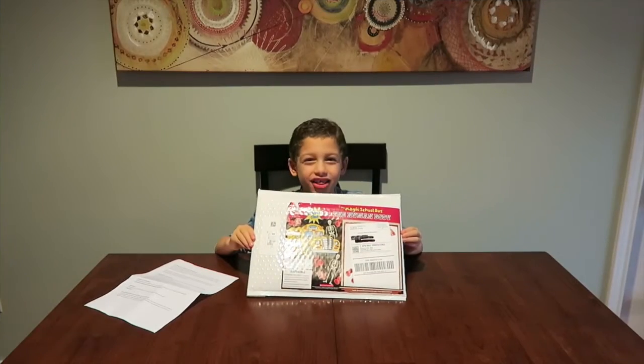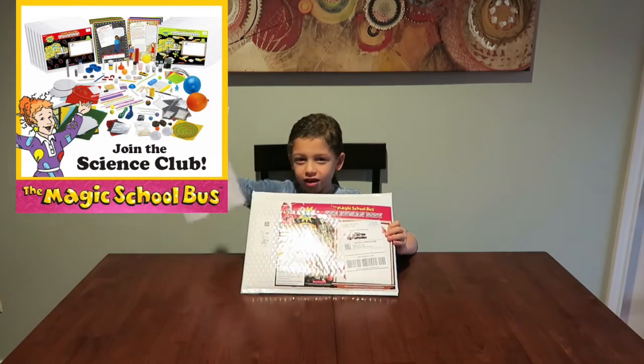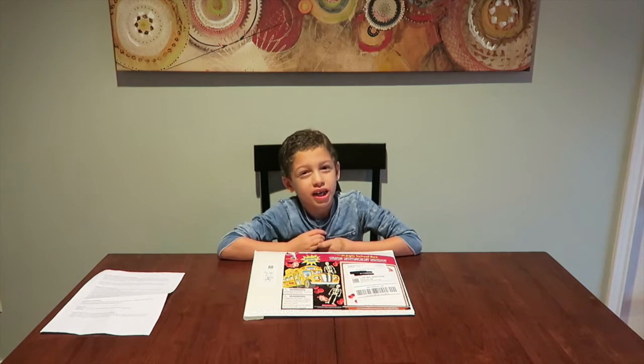Hi guys, it's Eric. I haven't been doing a video in a long time because I have so many dance classes and it's really hard at school, but I'm back. Today I'm going to be showing you the Magic School Bus Science Club. My grandma got this for me for Christmas, and I'm going to get one of these every month in the mail. I also got a sheet for how to get ready. This month's theme is the human body.